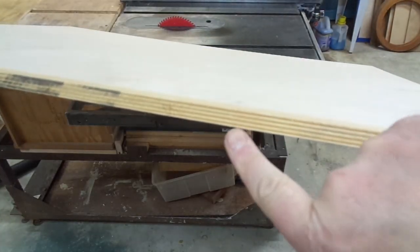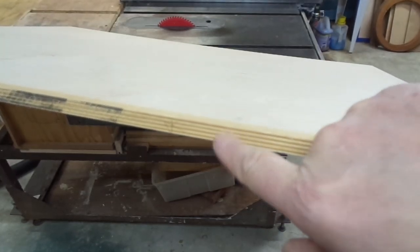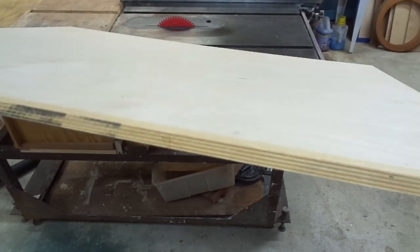For the larger drawer I have this remnant piece of Baltic Birch plywood. Those of you not familiar with it, you can see lots of equal thickness plies and it's all hardwood.